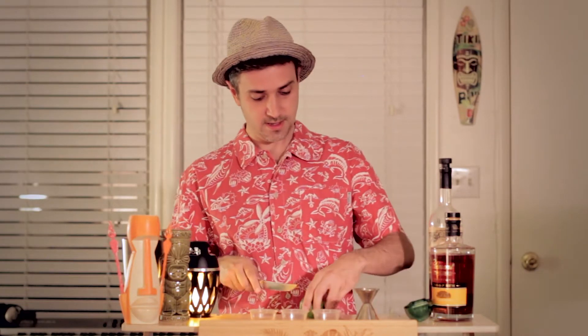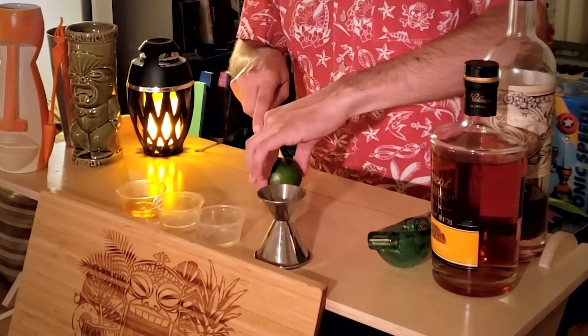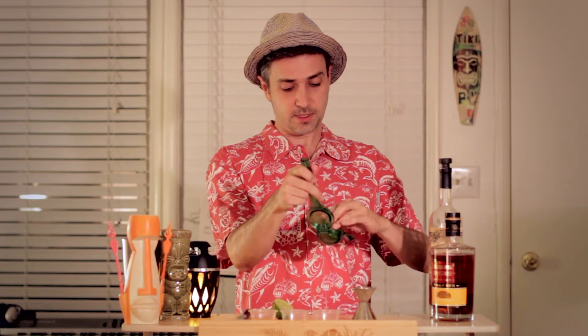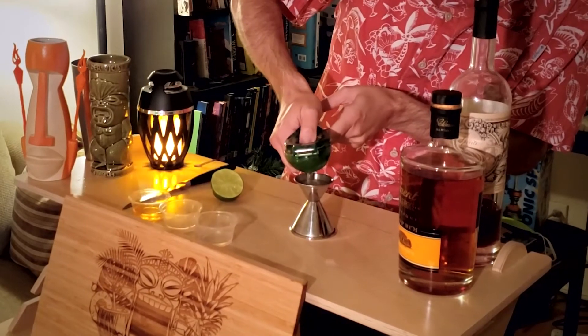These ingredients can all be found at either your local grocery store or your local liquor store. We're going to start with the lime. The reason I'm using a fresh squeezed lime — not only is it for the flavor, but you also have, as a bonus, a nice garnish that you get to put on the drink. There we go — set that aside for garnish.